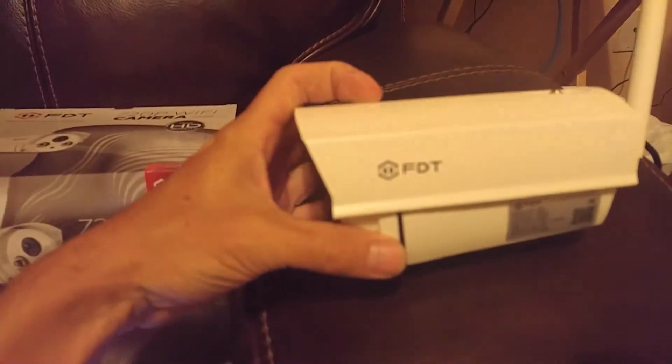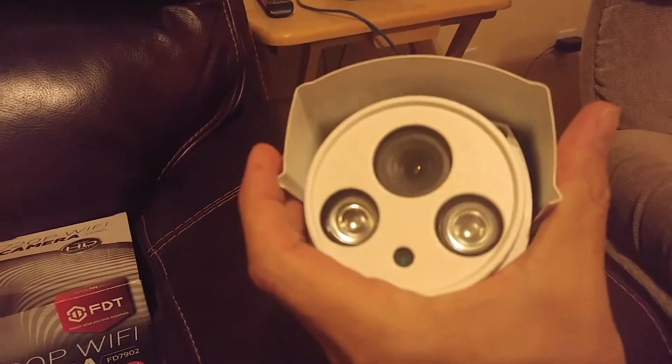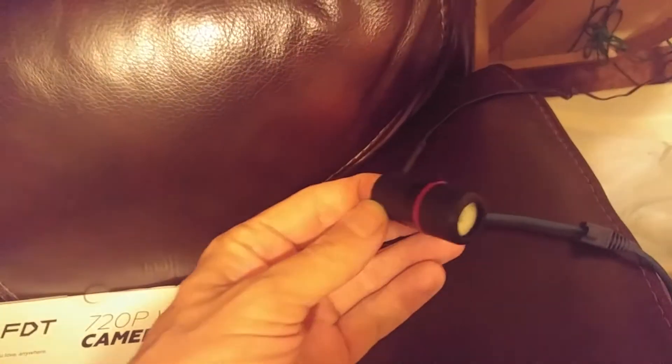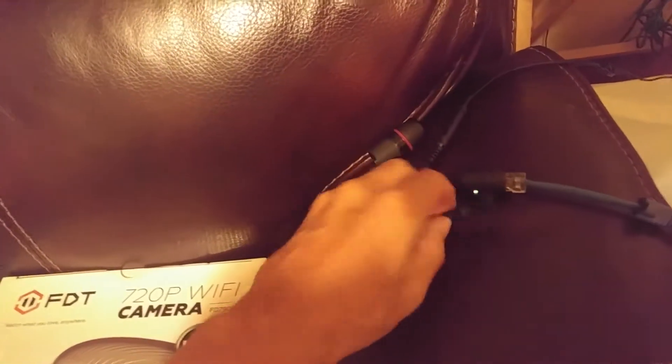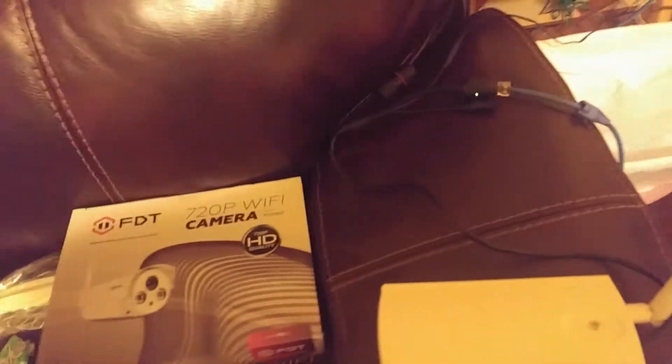It comes with a full metal housing — nice solid metal housing — fully weatherproof, with some nice big IR blasters and a fully sealed CMOS camera. All the connectors are also fully sealed. You've got the ethernet connection with a fully sealed weather boot, a little reset switch, and a power connector. All those just hang down in dongle form from the camera.